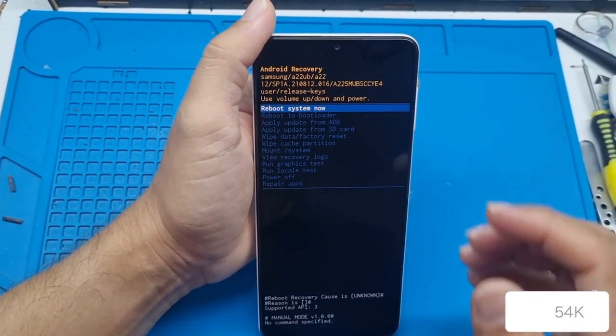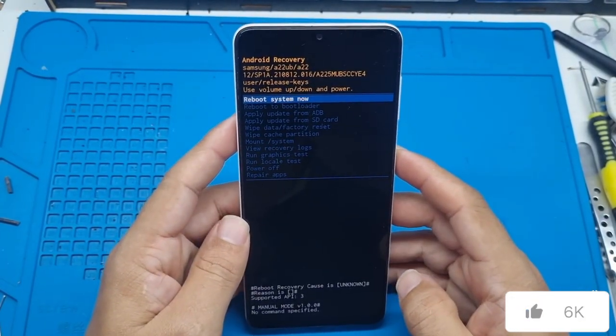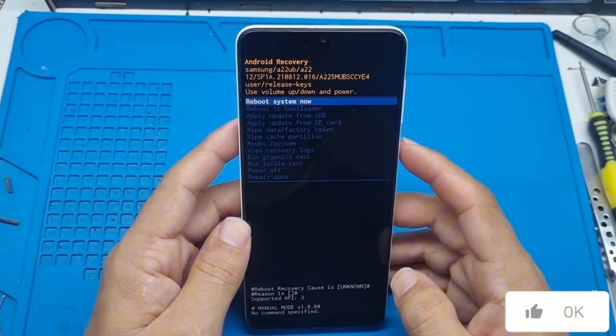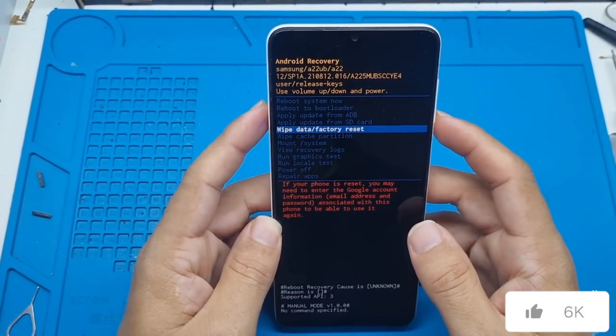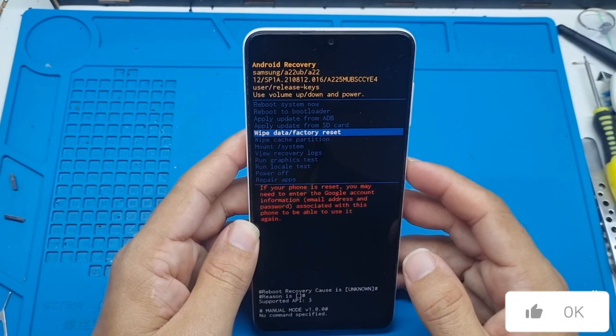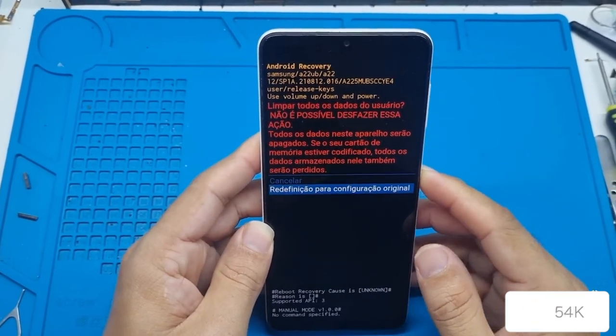Once you get here, I want to remind you — this procedure will also work for some other Samsung models. So now, scroll down by pressing the volume down button until the fifth option, where it says 'wipe data factory reset', and confirm with the power button. On the next screen, scroll down again and confirm once more.